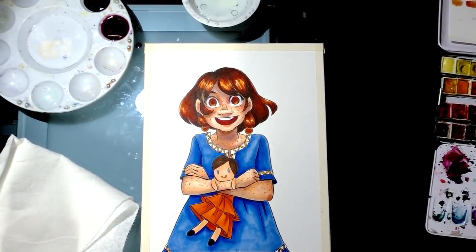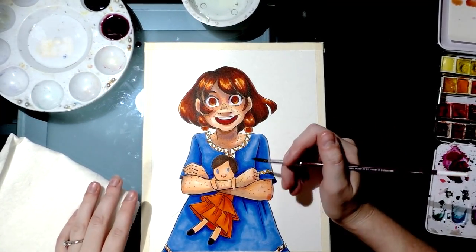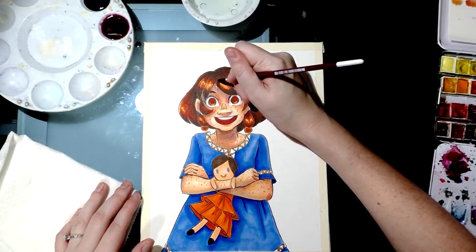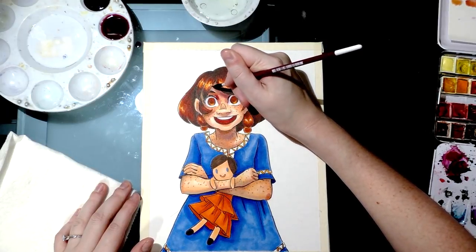I counted 45 half pans in my watercolor palette, and a lot of them are convenience colors — duplicates that I have not because I need them but because it's easier than mixing them fresh every time. I could really get away with a far smaller palette.